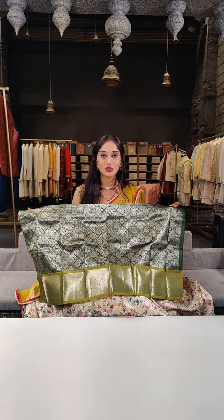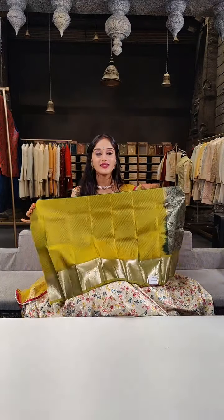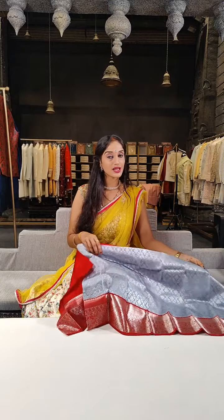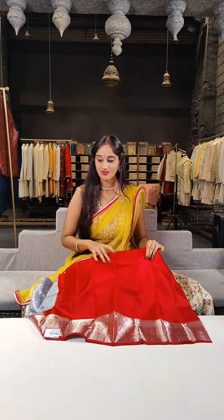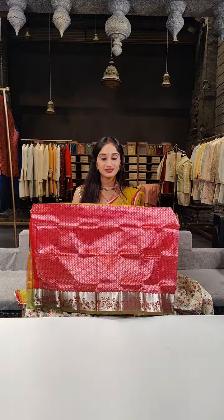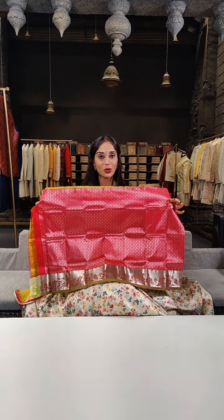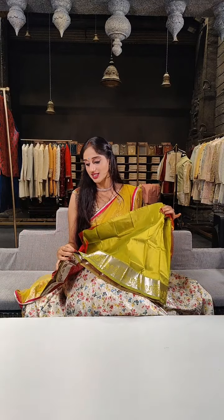Here we have a darker shade of leaf green on the lehenga, and on borders a lighter shade of leaf green. Price for this is 2,599 rupees. Price for the next piece is 3,199 rupees with a 5% discount. Here comes red with green: red on the complete lehenga body with silver jariputis, and green on borders with parrot green on blouse. Price is 2,080 rupees.